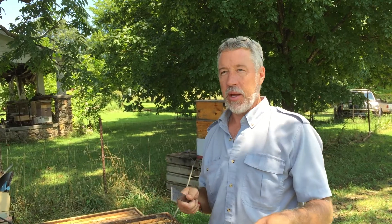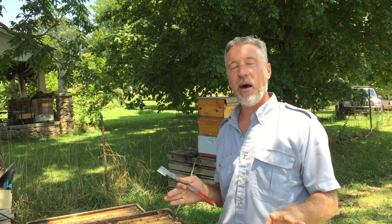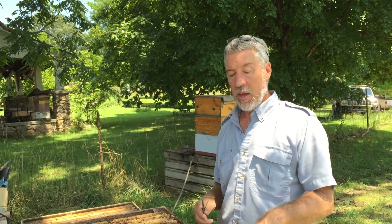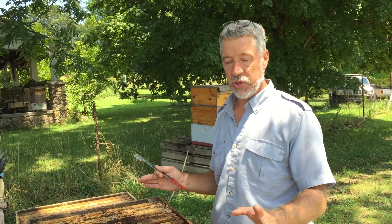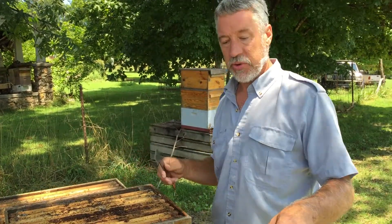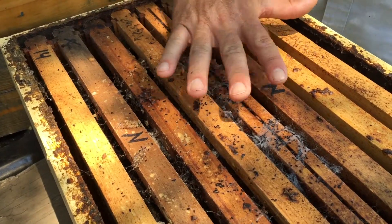Today we are looking at wax moths. This is a situation where I had a hive that died out and I wasn't able to get back to it fast enough. Since the hive had died out and wasn't controlling the wax moth population anymore, the wax moths took over, and this is what I find when you open it up. You can see down in here obvious signs of wax moths.